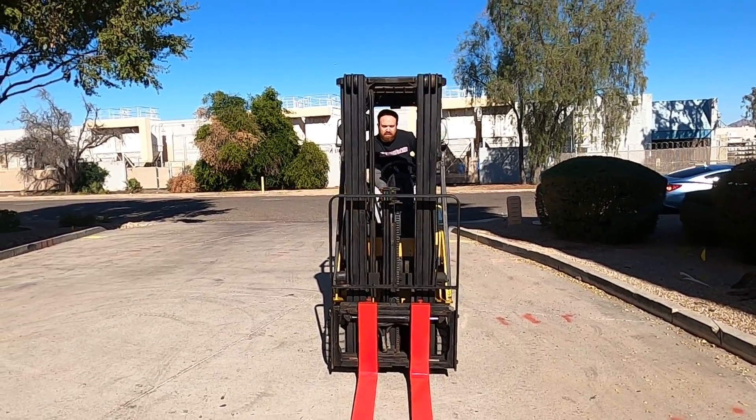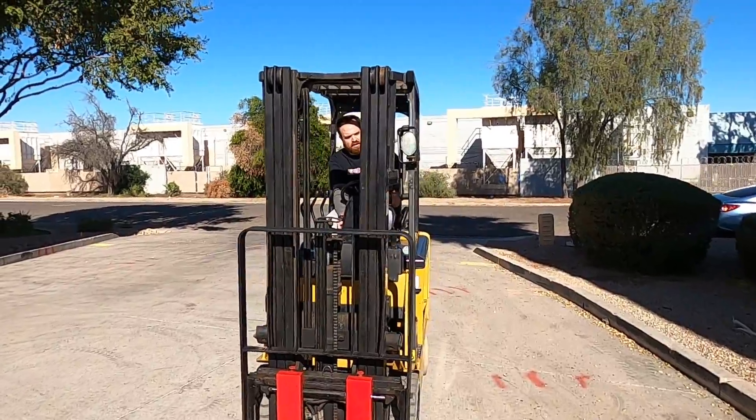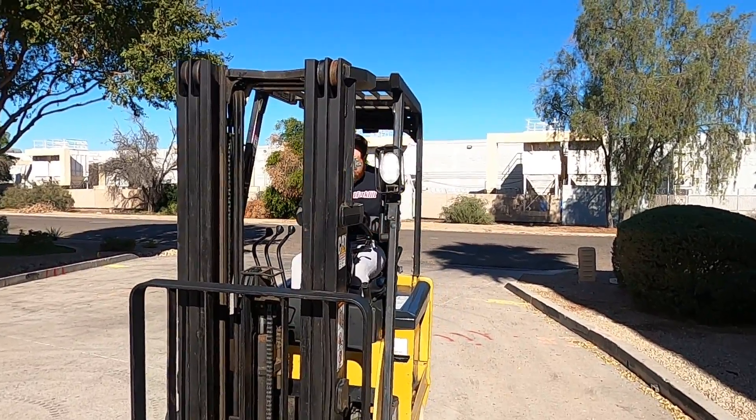I got excited and didn't turn those lights on, but there's the switch and there they are operating. I'll get off and shut the video down.